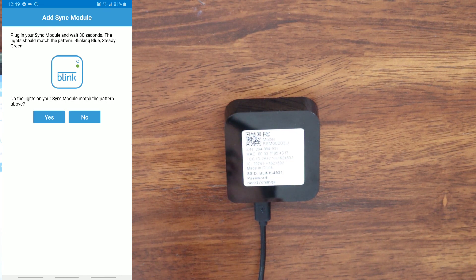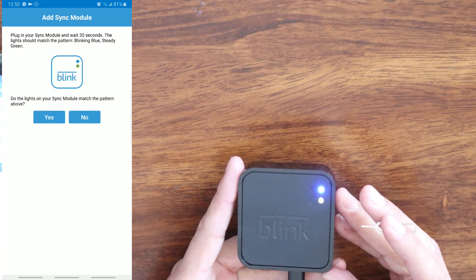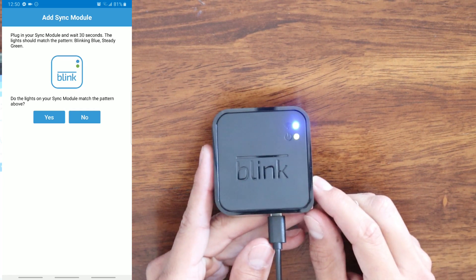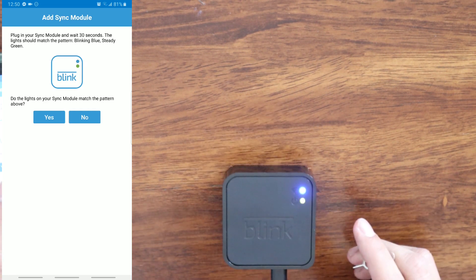On the app it's going to say 'Add sync module. Plug in your sync module and wait 30 seconds. The lights should match the pattern: blinking blue, steady green. Do the lights on your sync module match the pattern above?' As you see in the video, my lights are not matching — nothing is blinking. So we are going to click No.